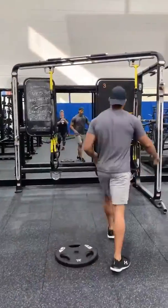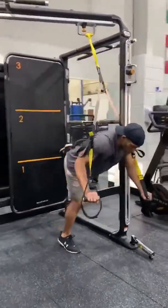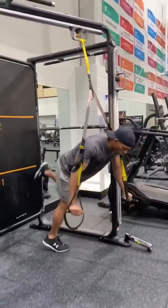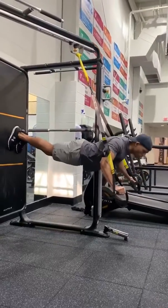All right, we're living on this challenge, let's go. We're going to start with the LX. We're going to get into push-up position. We're going to start with push-up on the LX.